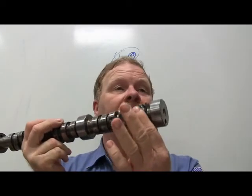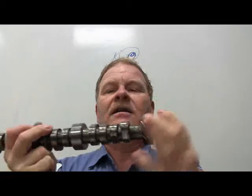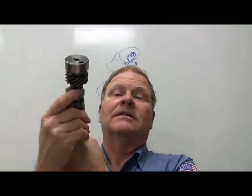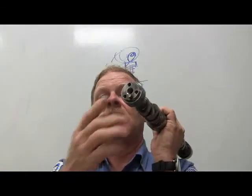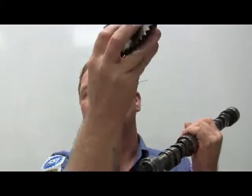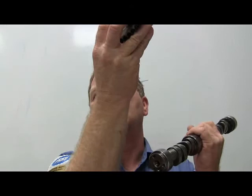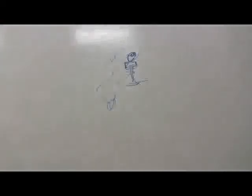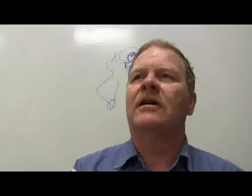The gear on the camshaft turns the distributor and oil pump. The journals at the front and back of the camshaft are not the same size - they decrease toward the rear. On newer engines like the 5.4 F-Series, you can see variable cam timing components on the cam gear.